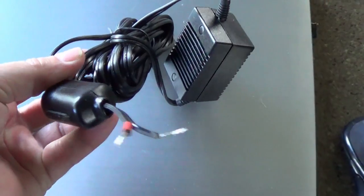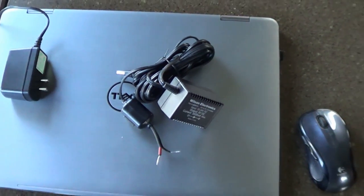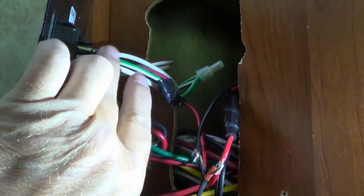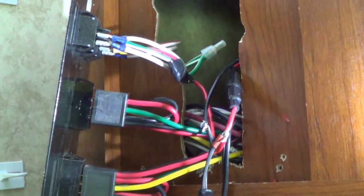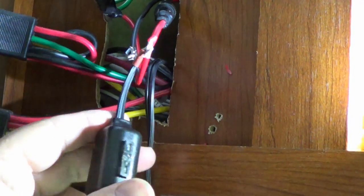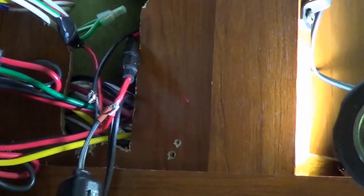I'm splicing into the same power and ground I used for the backup camera, which is tapped into the porch light circuit. I've swapped the porch light for an LED, so there's plenty of extra capacity in that line. The amplifier has about a 2-amp fuse so it doesn't draw too much current — should be good. I'll solder those connections up, tape them, and tuck everything away.